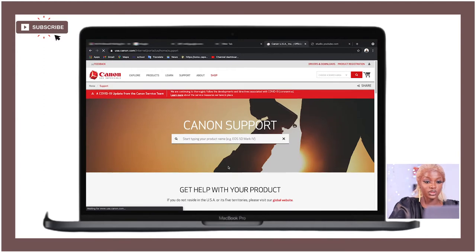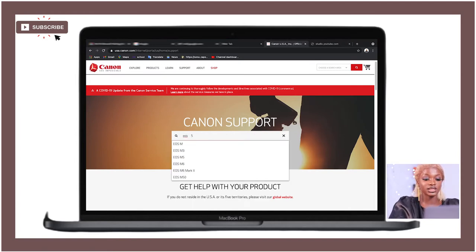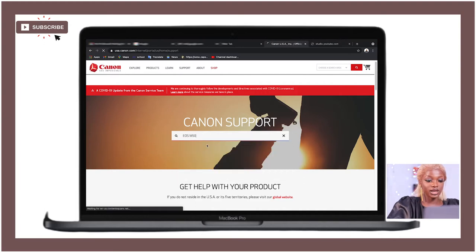It's going to bring you to another page where you'll see 'Start typing your product name.' Enter the kind of camera you're using. I'm currently using the EOS M50, so I'm going to type in 'EOS M50,' select it from the list, and click on it.